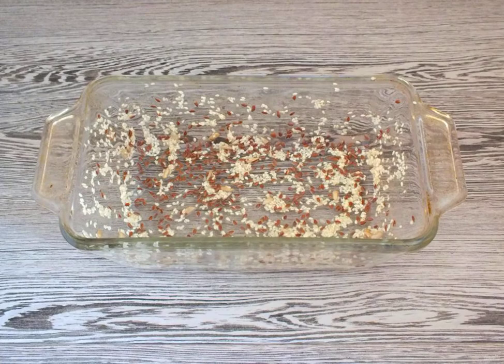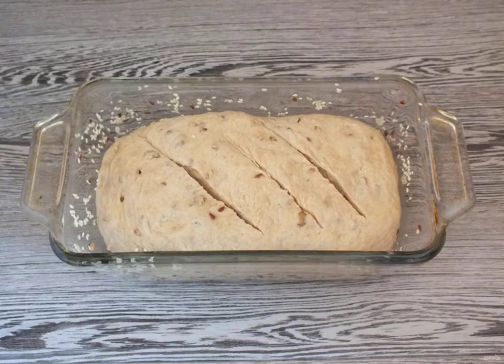Take the form in which you will bake bread. Brush it with vegetable oil and sprinkle with seeds. Choose the number at your discretion. You can skip this step. Make an outline for the dough.